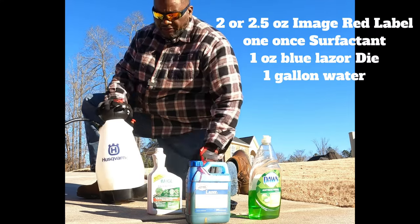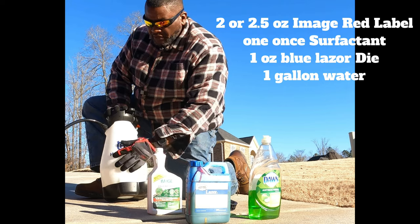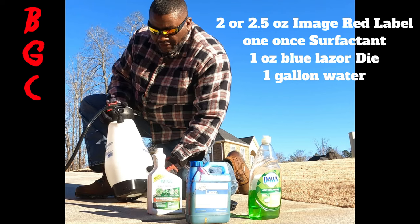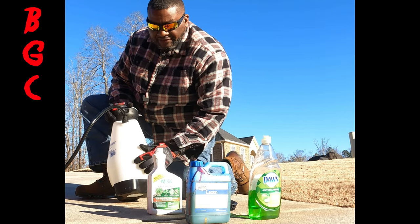This is a two-gallon sprayer but it's filled up with one gallon of water. I always suggest that once you find that little braille marking on the side — it's right here — get your Sharpie and kind of darken them up so you can see it better.